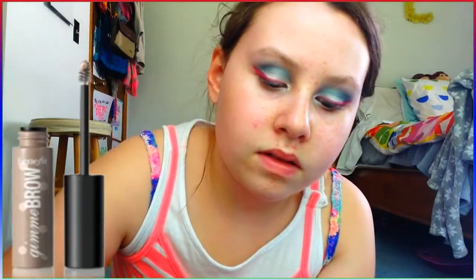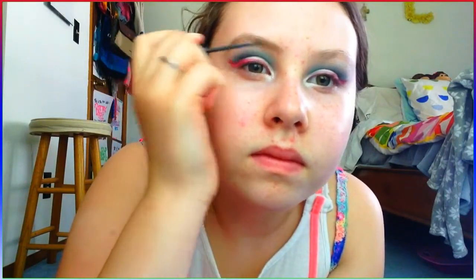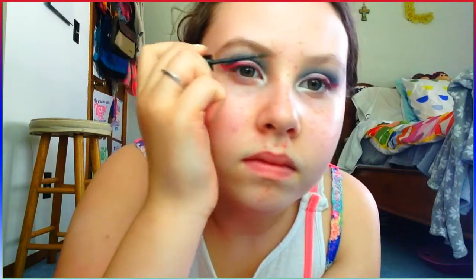Then I'm going to move on to eyebrows. I'm going to be combing those with a spoolie brush, and then I'm going to be taking my Benefit Cosmetics brow gel in light to medium — it's called the Gimme Brow. I'm just going to be putting that on my eyebrows. I don't like making my eyebrows too perfect because I'm young and I like to keep them natural-looking, but I do fill them in because otherwise it just looks weird.